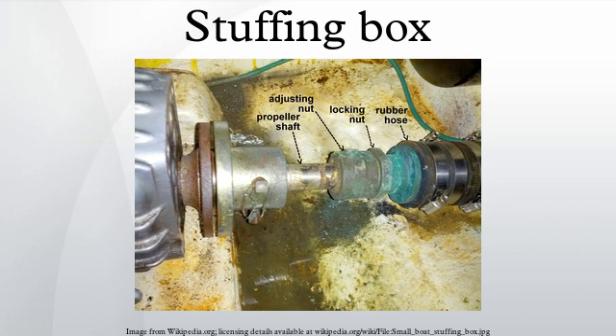A stuffing box is an assembly which is used to house a gland seal. It is used to prevent leakage of fluid, such as water or steam, between sliding or turning parts of machine elements. A gland is a general type of stuffing box, used to seal a rotating or reciprocating shaft against a fluid.